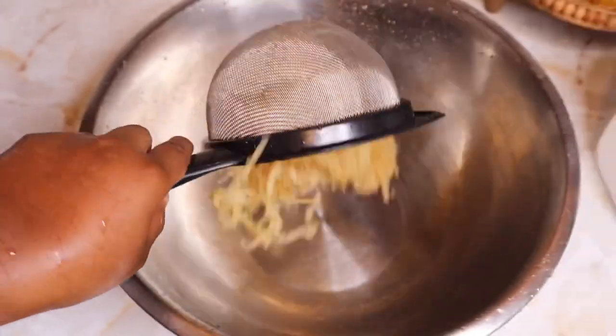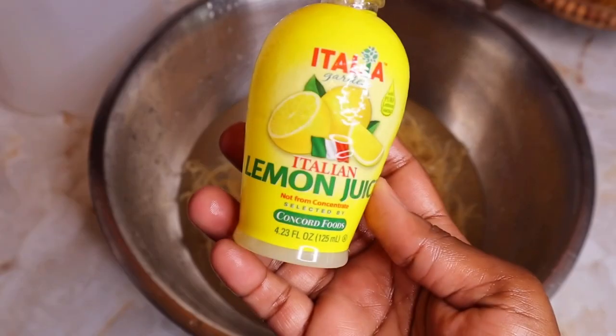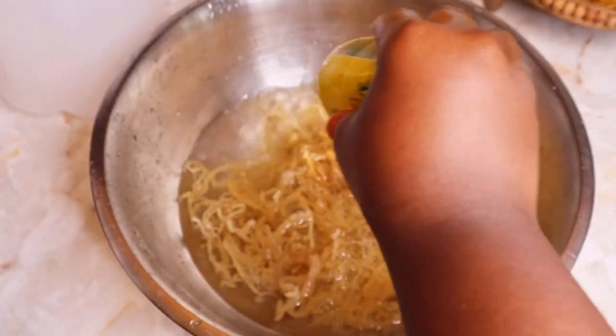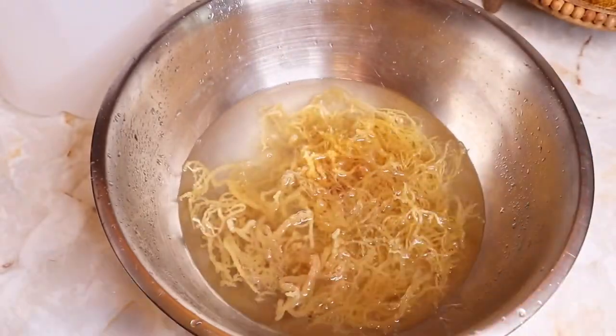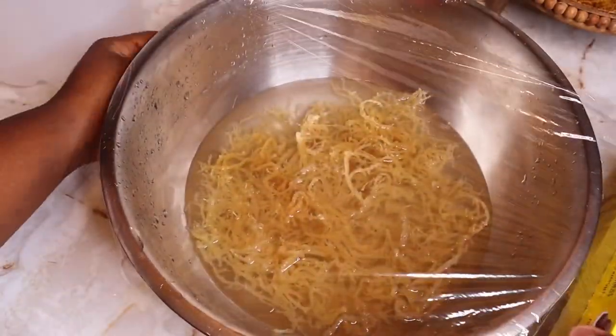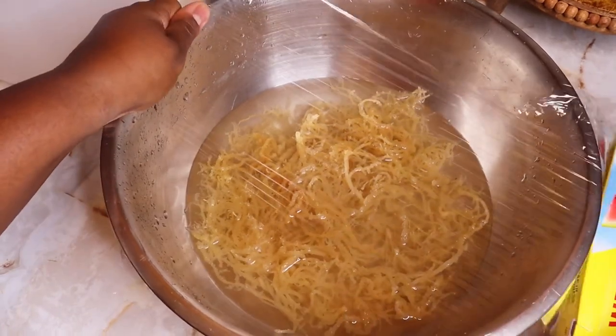After cleaning the sea moss, place it into a large bowl and cover it with more water. Make sure all parts of the sea moss are covered. I added some lemon juice to mine, but you can totally leave that out. Cover the sea moss with plastic wrap and allow it to soak for at least 12 to 24 hours.